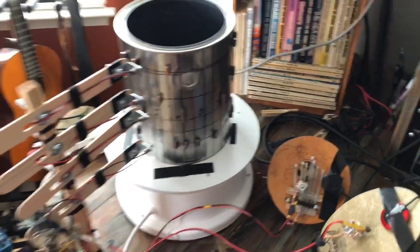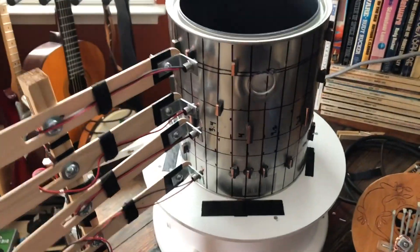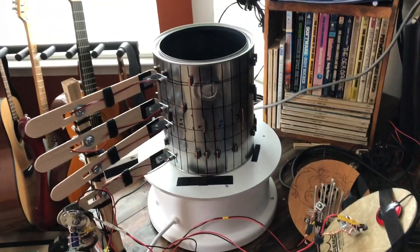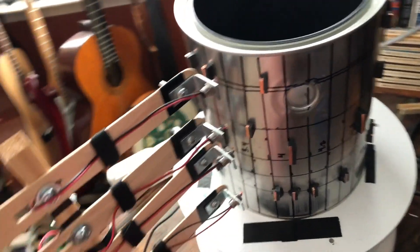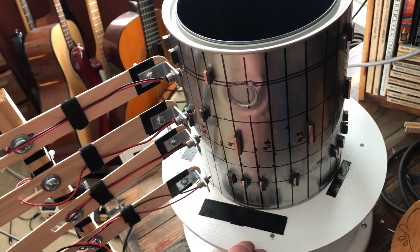I wanted to share another video about this little rotating sequencer that I'm building. It's just the first step in the prototype for a much larger project I'm working on. I shared a short video a couple weeks ago and I figured I'd show an update and explain a little bit more about what it's doing.